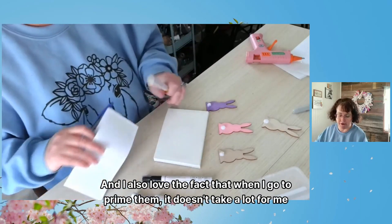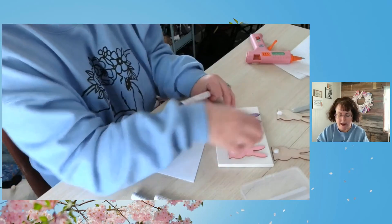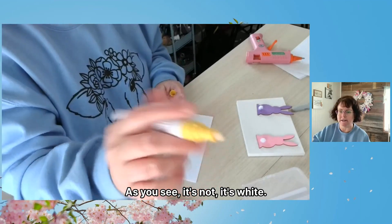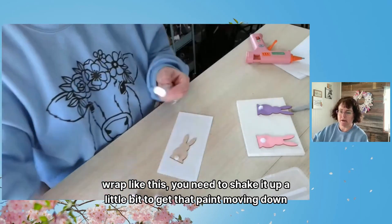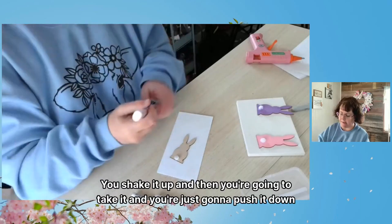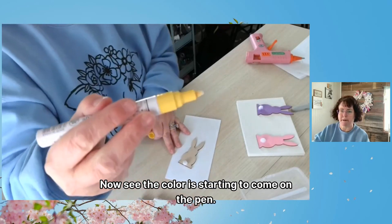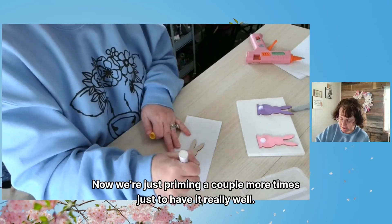I love the fact that when I go to prime them, it doesn't take a lot. As you see, I've already painted two of the bunnies. I have the third bunny here to show you what it looks like — I can get these in a pack of 12, super easy. This paint pen has not been primed yet; it's still white, there's no color in the pen. The first thing you need to do, once you take it out of the plastic wrap, is shake it up a little bit to get the paint moving. Then you push it down until you see color coming into the pen. Now I'm just priming a couple more times to get it really well.